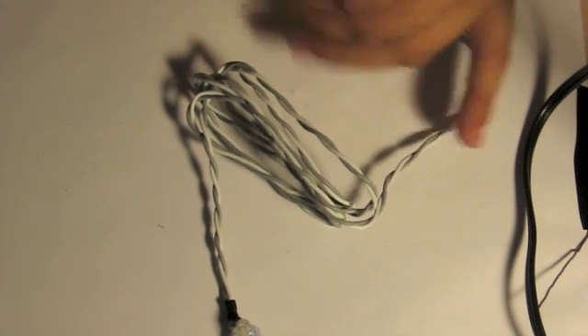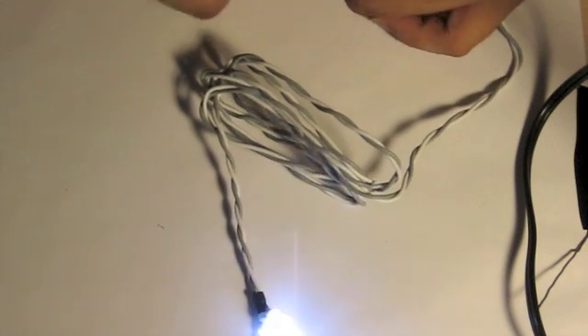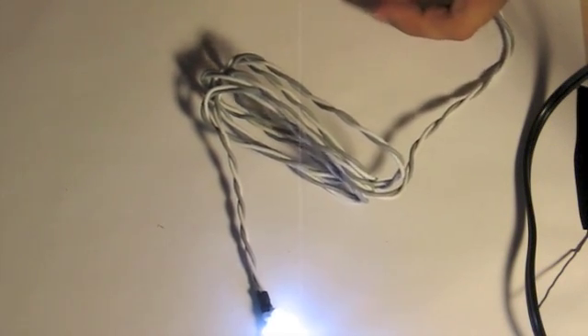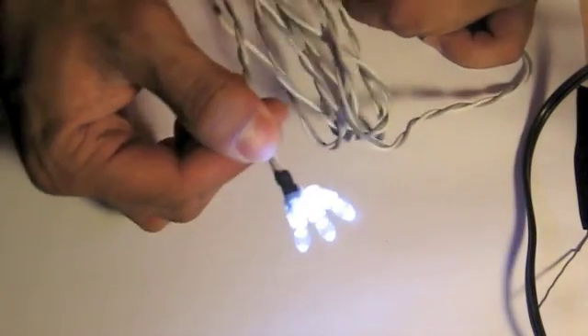Now power off your computer, plug in these LED lights, and boot up your computer again. As you can see, there it is — it's on. We have finally completed creating our custom LED lights.